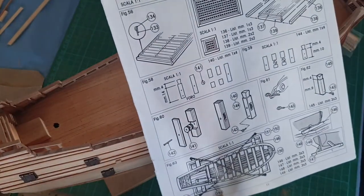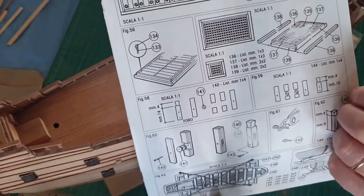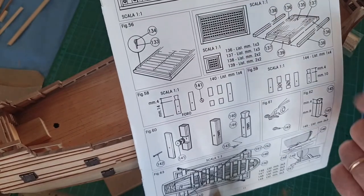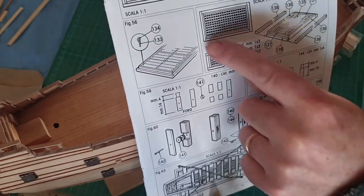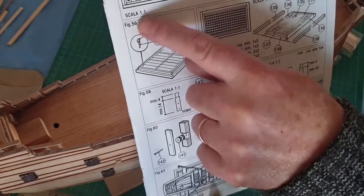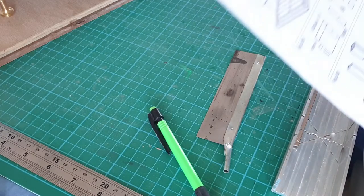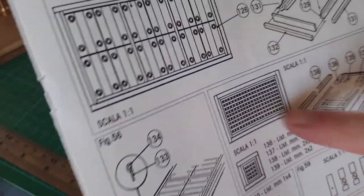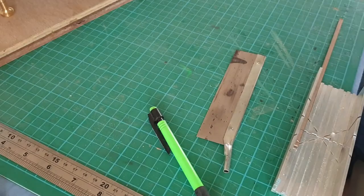So what we've got to do now is the gratings — similar sort of thing. There's one on the quarter deck and one on the fore deck. I'm just going to make up the gratings to the right size and then put the framework around the outside. It says scale 1 to 1 but it doesn't have to be absolutely bang on — like this was the same scale 1 to 1 but it doesn't even fit. So we have made the gratings, put the skirts on around the sides, and gone ahead and installed them — just stuck them straight down to the deck as per the plan.